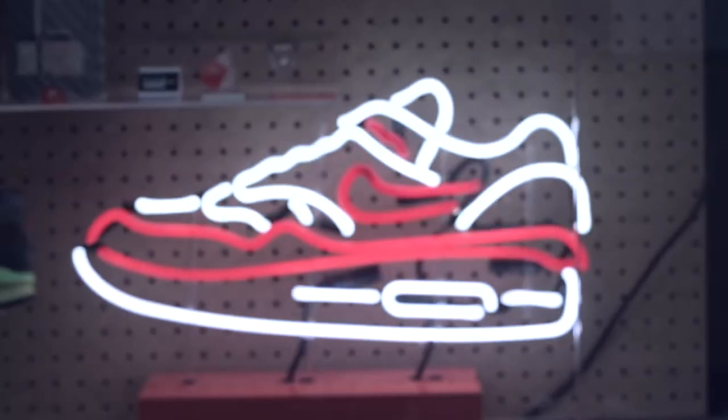While the United States were dealing with elections, on my channel the winner was determined by your votes – Nike Air Urachi. And it's not a surprise at all, as these sneakers have been popular for so many years, and in 2016 it's their 25th anniversary.